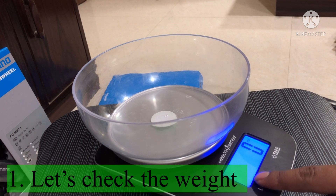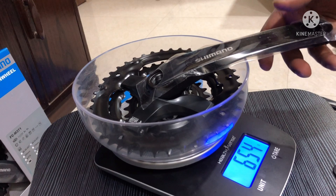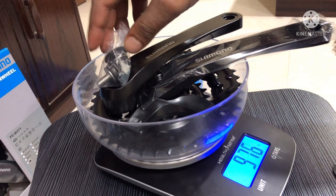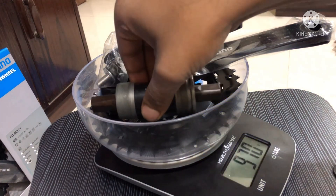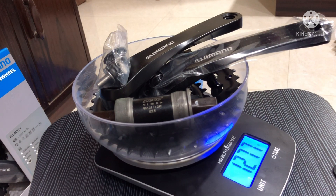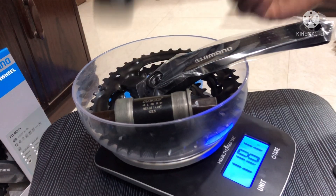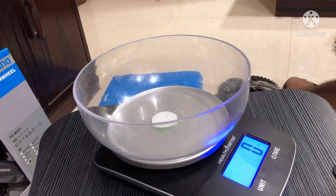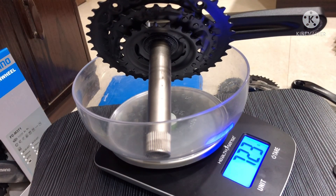First we will calculate the total weight of the setup. In this setup we will include the chainwheel, the crank arm, and the bottom bracket. As you can see, I have placed the chainwheel, now I'll be placing the crank arm, and now I'll be placing the bottom bracket. In this setup we have to consider the weight of each and every individual component including the bottom bracket. The square tapered bottom bracket goes along with the square tapered chainwheel set, so it is mandatory that we consider both the weights of the BB and FC. Only considering the weight of the chainwheel will not give us the actual output of our calculation, so we will take both the front chainwheel and the bottom bracket along with the nuts and bolts to be sure about calculating the actual weight difference between both types.